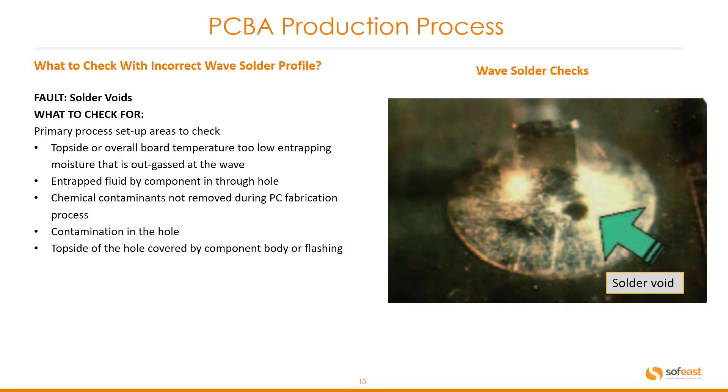Another incorrect wave solder profile issue is solder voids. What to check for: topside or overall board temperature too low, entrapped moisture that out-gasses at the wave, entrapped fluid by a component in the through-hole, chemical contaminants not removed during the PCB fabrication process, contamination in the hole, or the top side of the hole covered by component body or flashing. You can see an example of a solder void here.